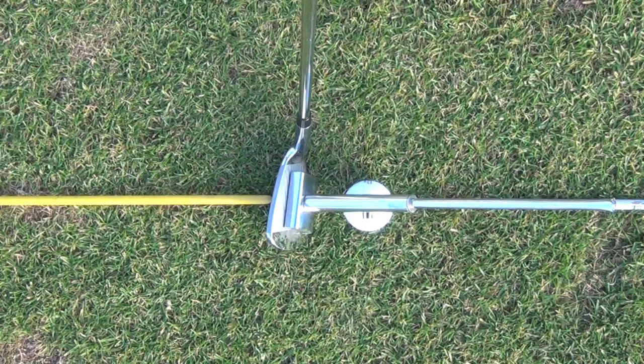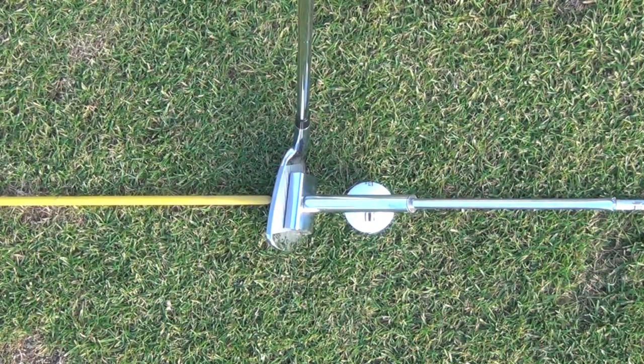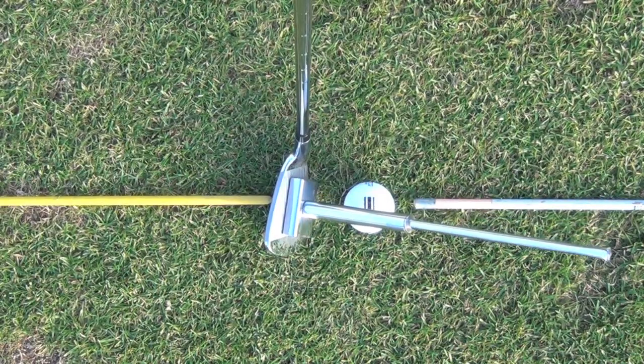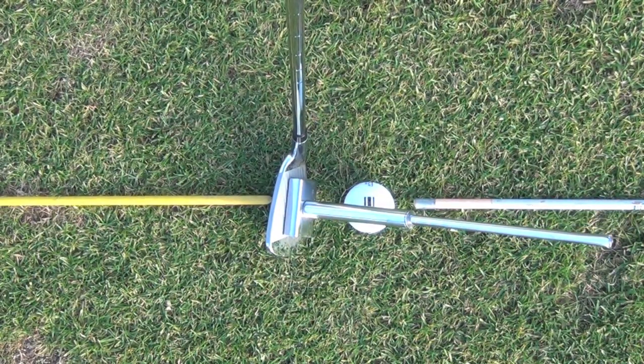Revolution Golfers, let's take a look at this from the top down. Here we have a square leading edge with a pointer on there that matches up to the target line. Now if I raise this handle through impact, even though that leading edge is square, look where that face is pointing — it's going to start the ball to the right.